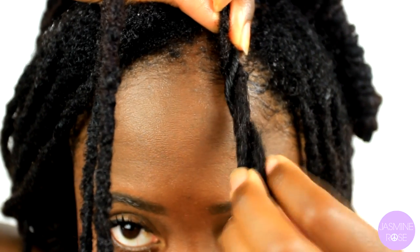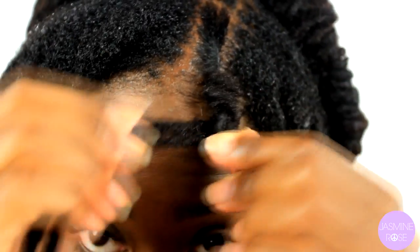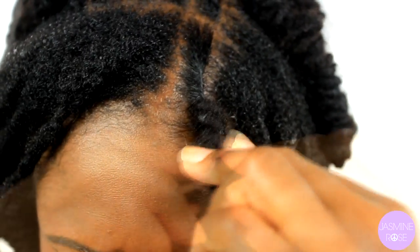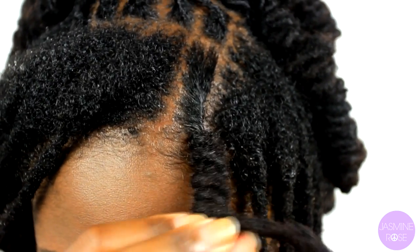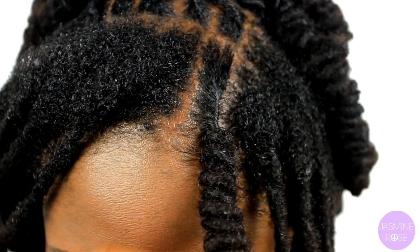I just bend the lock as such, and lightly twist it around. Be sure not to twist too tight. After you're done, just wrap the remaining locks all around until you reach the very bottom. Once you reach the very bottom, grab your small rubber band and secure the ends, like so.